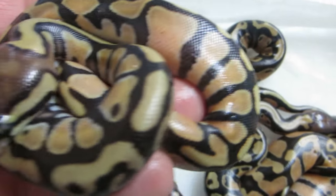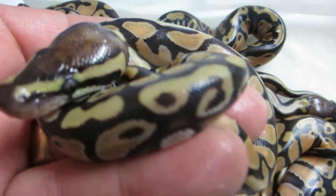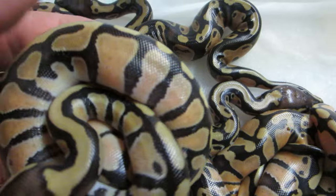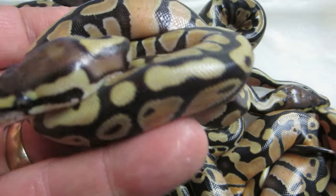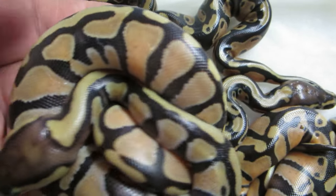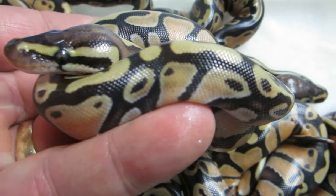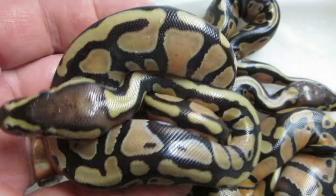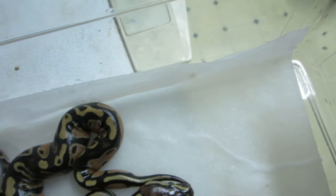These are inchies het for pied. A few of them will be held back and brought into the project later. We're going to be getting into the inchie clown pied project and all sorts of fun stuff, but you've got to start somewhere — and inchies het for pied is not a bad place to start.